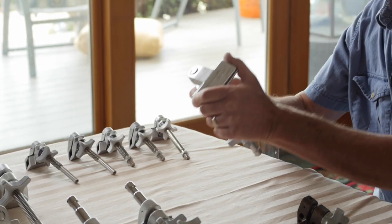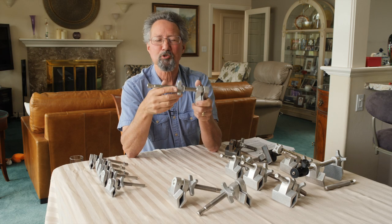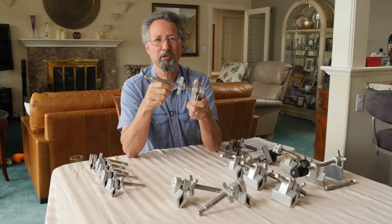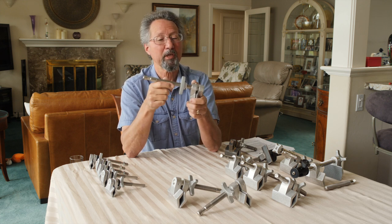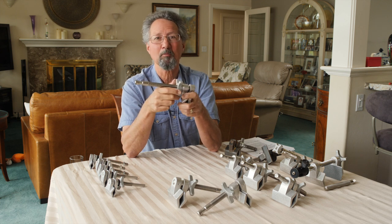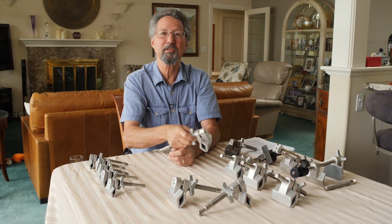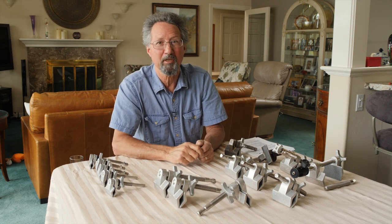Another thing you should never do is use a wrench on the knob to try to tighten it — all you're going to do is over-stress and damage the clamp. I know we get into situations on set where you have to make something work and everybody's waiting for you, and occasionally you have to do things you should never do, but try to avoid it if you can.